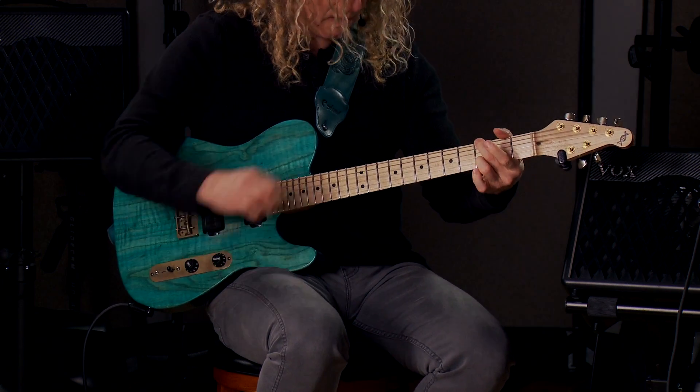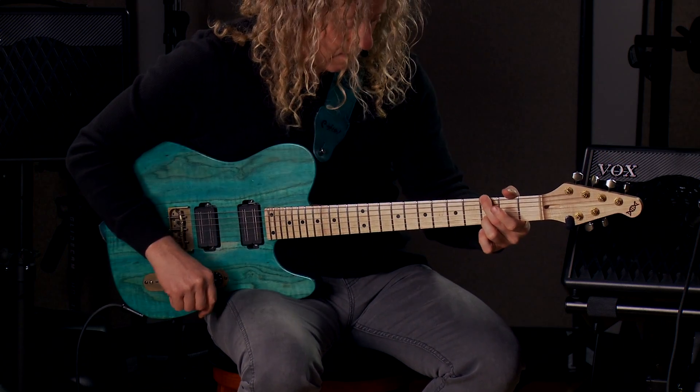So there you have it — Vox's most advanced practice amp to date, the VX series. I'm Freddie DeMarco, thanks for joining me at Kraft Music.